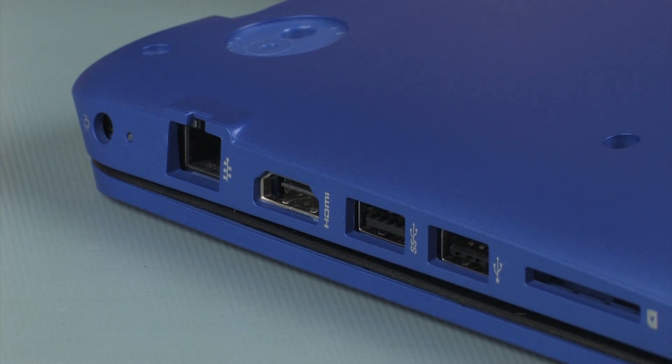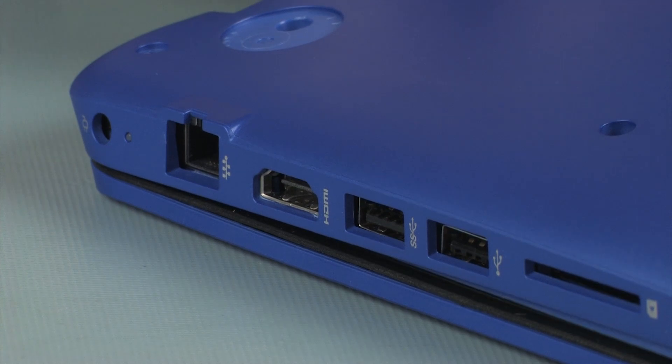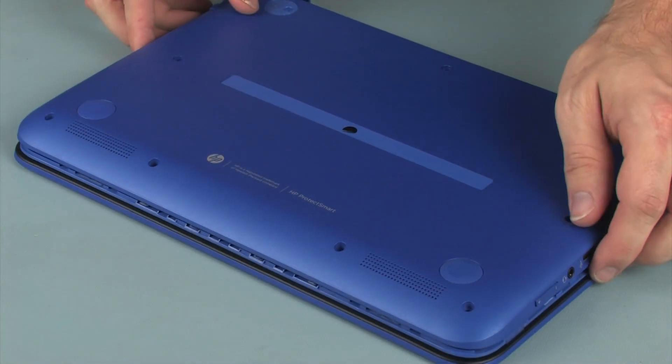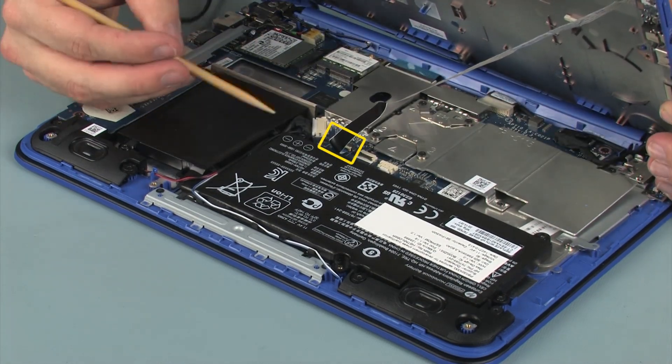It may be necessary to flex the edge of the base enclosure to remove the HDMI connector from the cutout in the base enclosure. Lift the base enclosure until you gain access to the audio USB board ZIF connector.